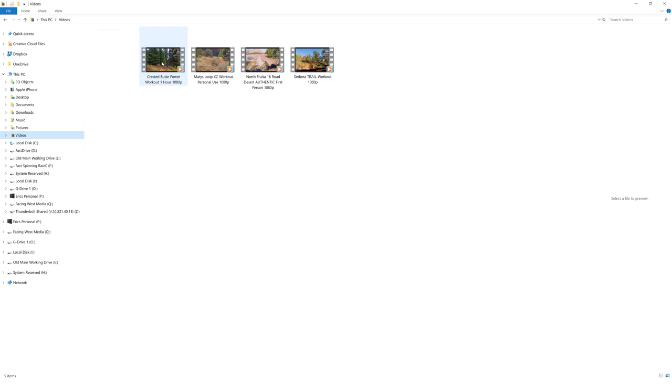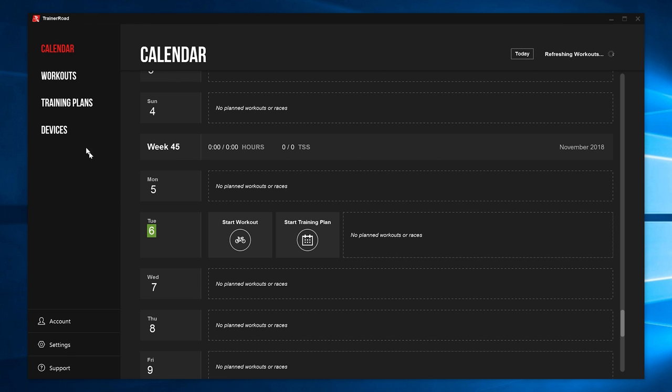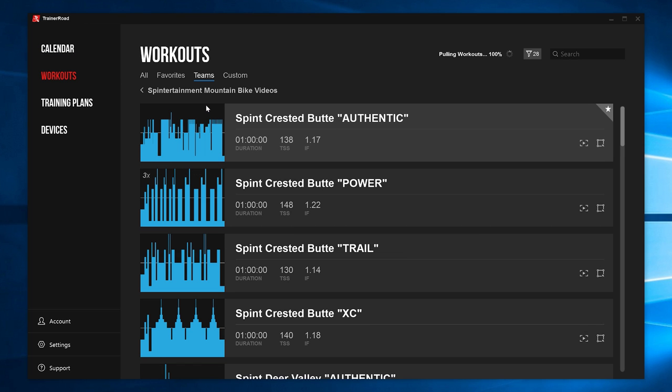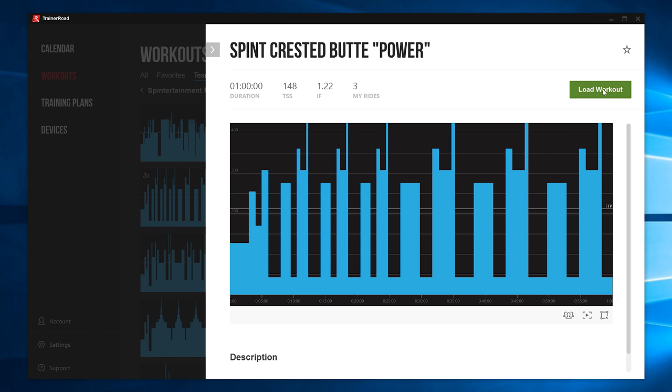If you own and have our videos downloaded on your computer, using the TrainerRoad software app is a breeze. Open the software, go to Workouts and select Teams. Find the workout that corresponds with the video that you want to watch, such as Crested Butte Power Workout.